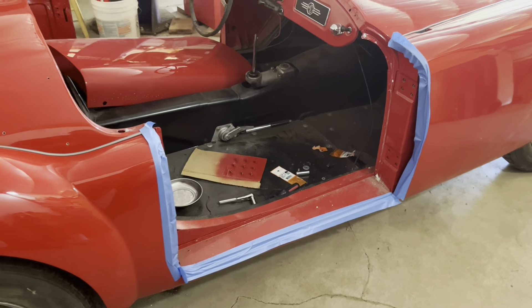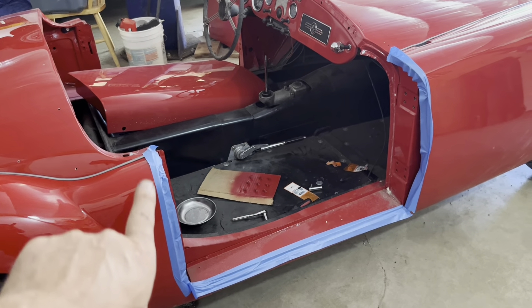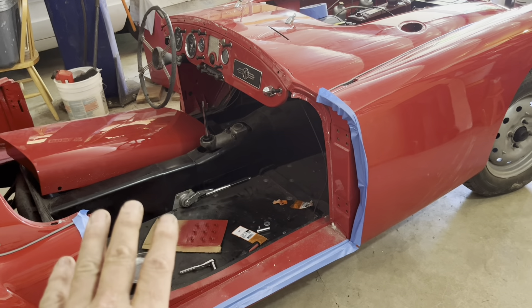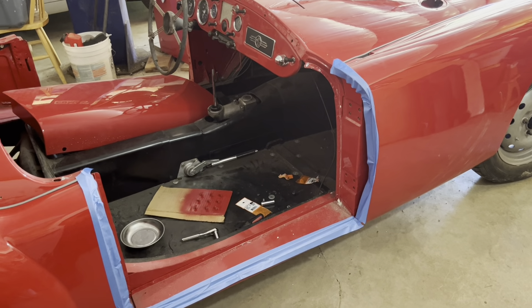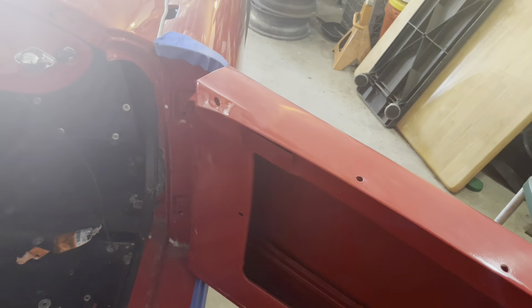Now I can put the door on and try to get it all lined up. When you're going to hang the door, it's a good idea to put some blue painter's tape around the opening so that you don't chip the door, the fenders, or the rocker in the process.